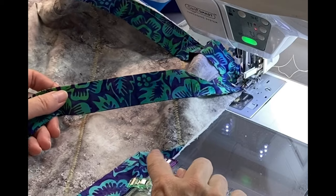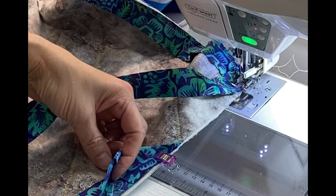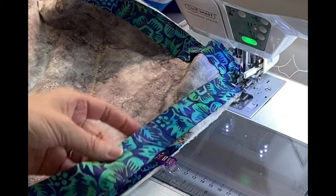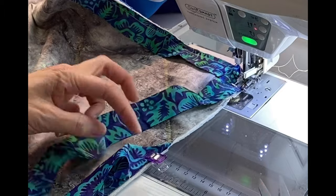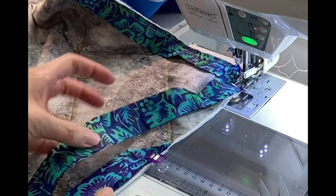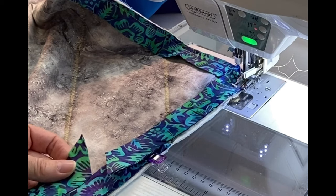Once I make it all the way around the quilt I am going to trim this tail end of the binding at the same angle as my pocket, giving me about a half inch or so that I can tuck into the pocket. Once that's done we'll finish stitching this binding down to the back of the quilt.